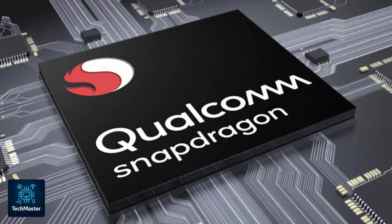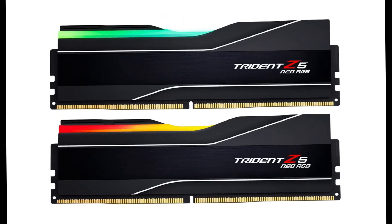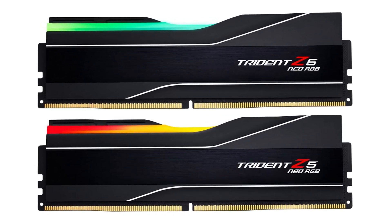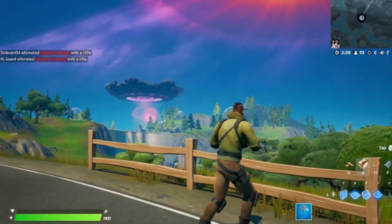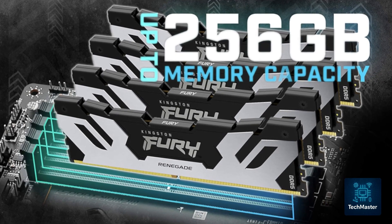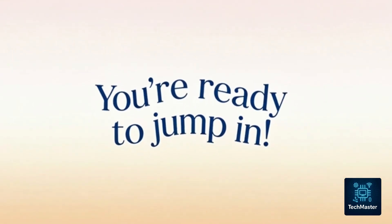Before we dive into the setup, let's make sure your device is ready to handle everything smoothly. Here's what you'll need. Processor: a Snapdragon chip is highly recommended for the best performance. RAM: at least 6 gigs — that'll keep your gameplay running nice and smooth. Storage: PC games can be huge, so if you've got 256 gigabytes or more, you're in great shape. Once that's covered, you're ready to jump in.